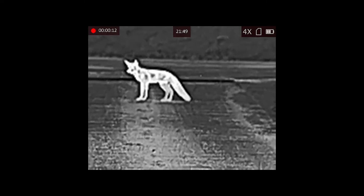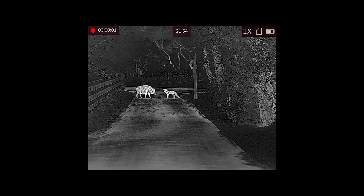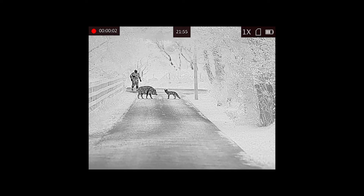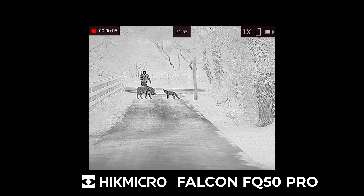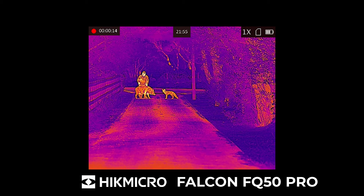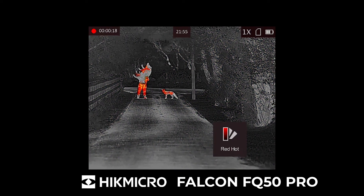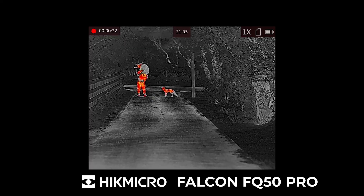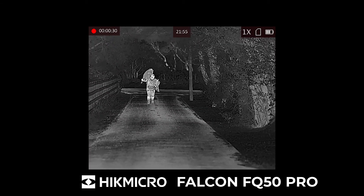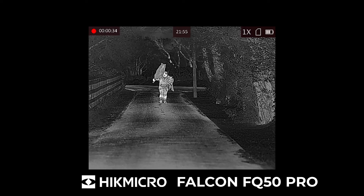As it's a 640 by 512 sensor, when you zoom in you still don't lose anything like the detail you did with the FH35. Here we've got Chris and Dave out in the lane — you'll see the difference in field of view too, this is more zoomed in so less field of view, more suited for longer ranges. Here with the Falcon FQ50 we can see Cathal coming up to the boar and the fox — there's a lot more detail in the image. The detail is incredible at this distance, you can see facial detail on Cathal as he's walking up.